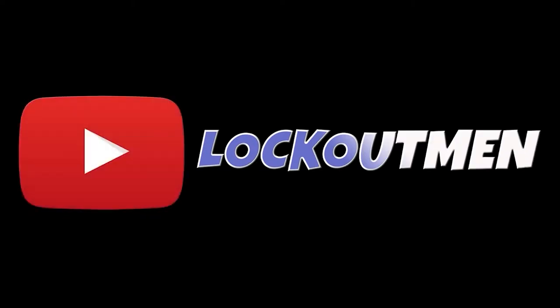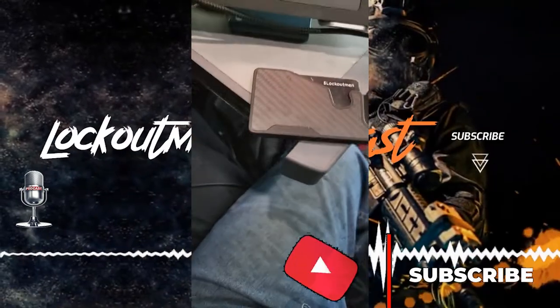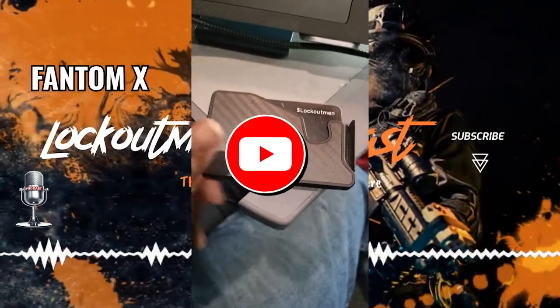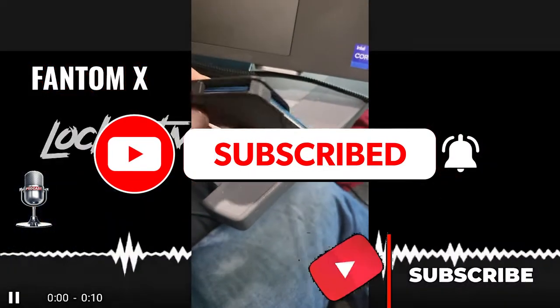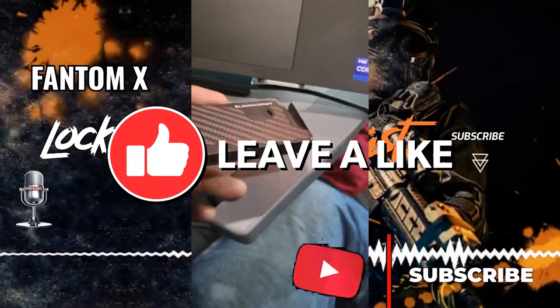What's good everybody, welcome back to the Lockout Man podcast show. Thank you for listening and watching. In today's episode, we got something from a company called Phantom — they reached out to me and said 'Lockout Man, we love the way you do your channel, and we would like to see if you will review a product that we think your subscribers will like.'